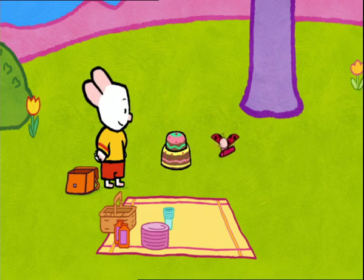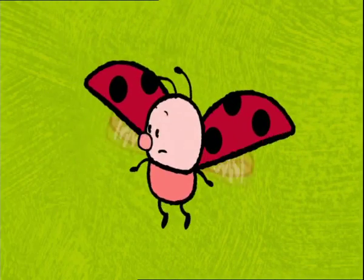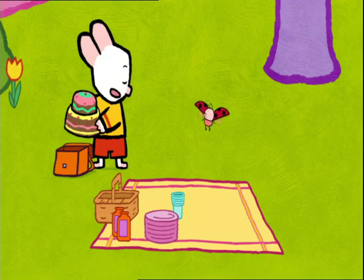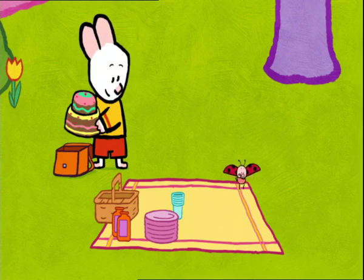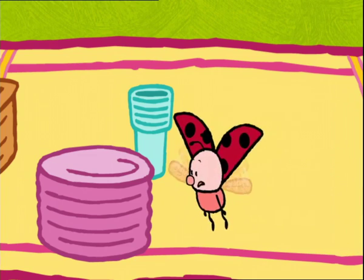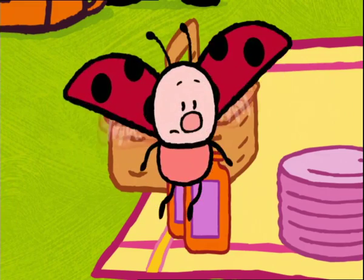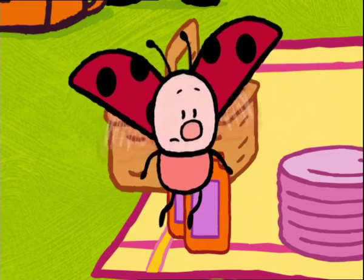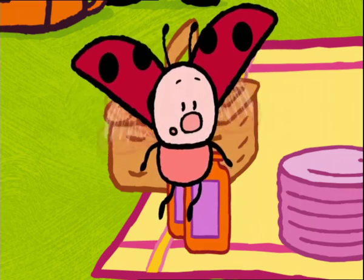Yippee! Can we eat it straight away? Just a minute, Yoko. You've forgotten something else. Are you sure? We've got the cake, the blanket, the crockery, the glasses, and the fruit juice. What have I forgotten? The guests! Oh, yeah! Silly old me.